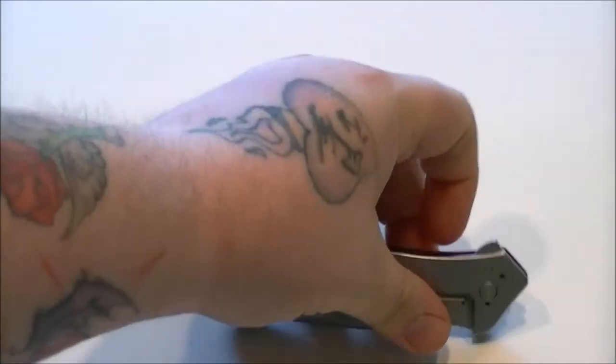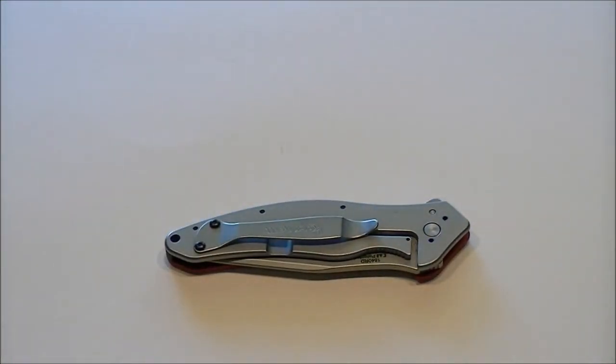I only touched it up once and it didn't get dull — I just wanted to see how it would be. I touched it up on my Spyderco Sharpmaker using just the fine grit stones, very slowly because I didn't want to mess it up because of the recurve. But it stayed sharp.